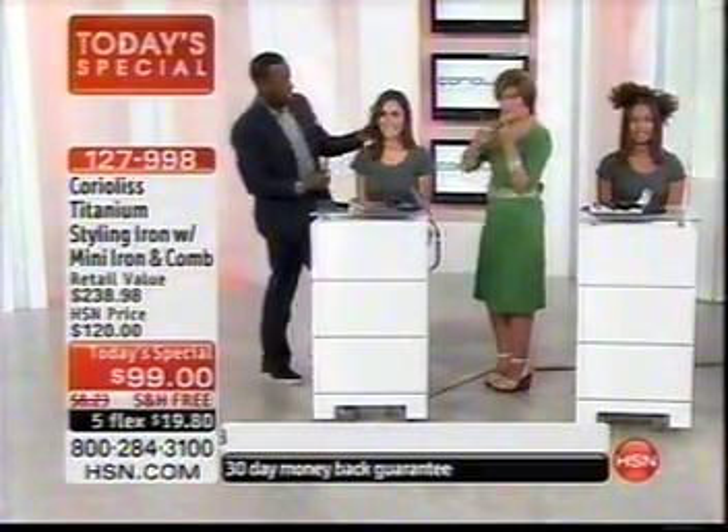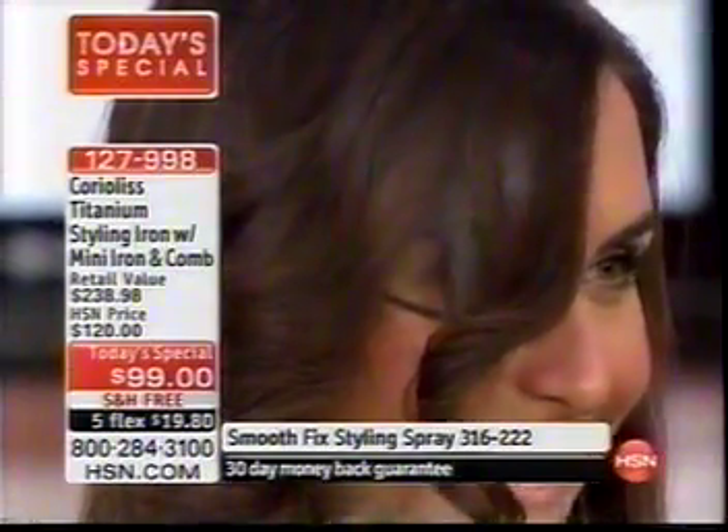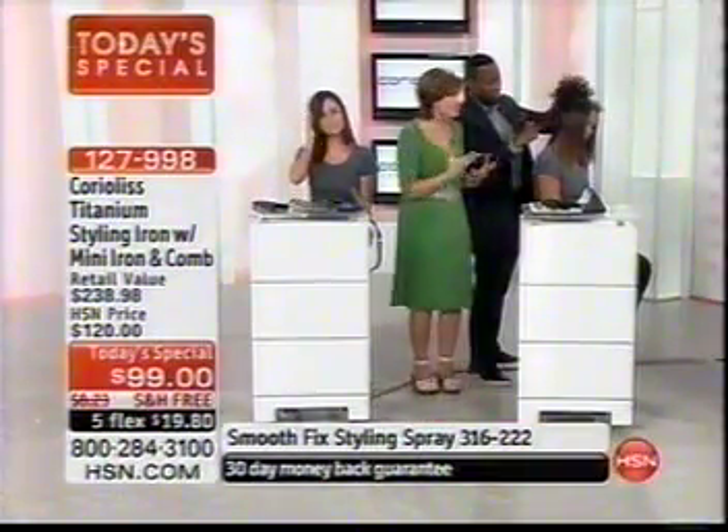Let me show you what you really want to see. Can we get a close-up right here? You've got to see the shine on this hair — the way it catches the light. You've got to touch it too. It is so silky smooth — that's what you're able to achieve with this tool, no matter what hair type you have.